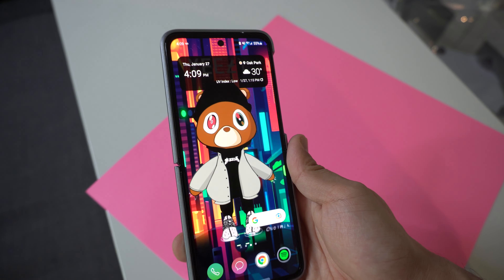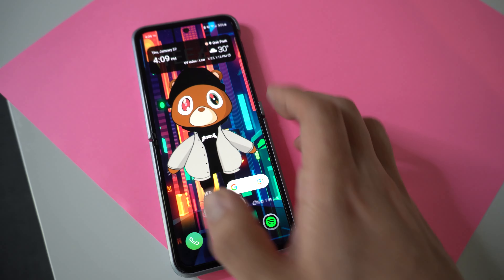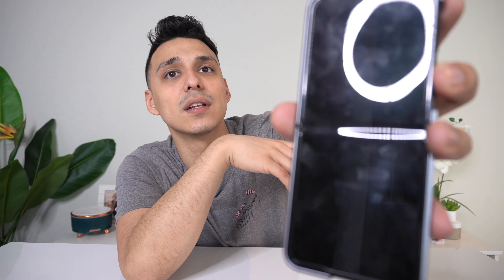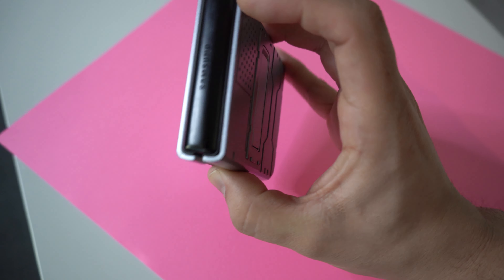Another thing I want to talk about is the crease. A lot of people think that may be a con, but you can hardly ever see it when you're using the phone and it just disappears after a couple of weeks. On the last Z Flip, a lot of people were getting that nasty cracking-look issue. Five months in, the crease on my phone still looks really, really good — no cracks or anything. We'll see what happens in a year, but it already feels a lot more durable. Hopefully the screen doesn't have that issue in the future, but right now durability has been amazing.